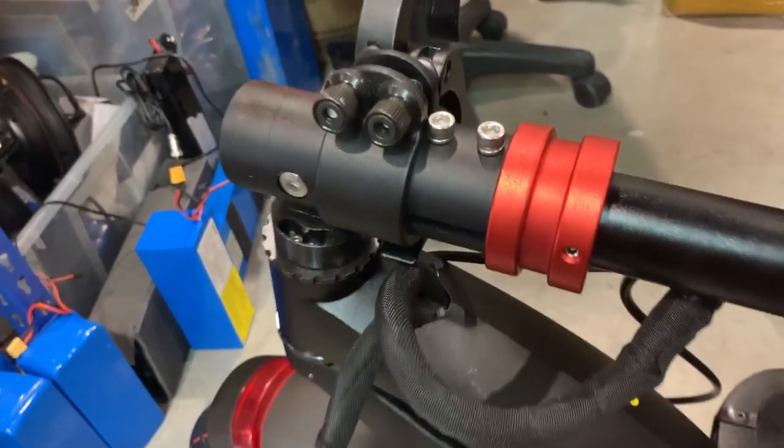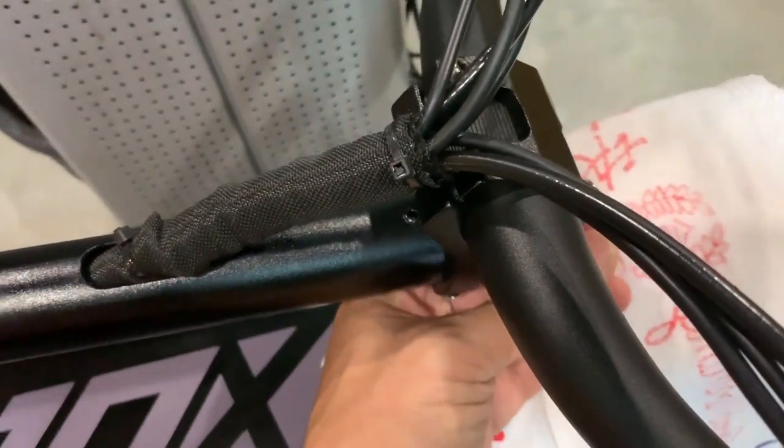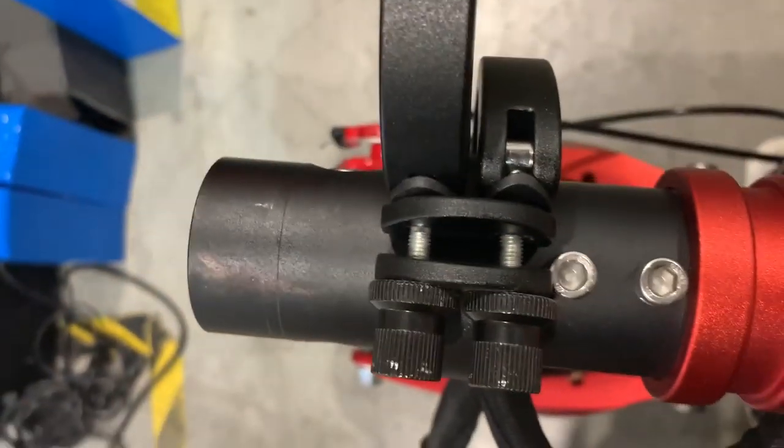So what we're going to do — what we've done is fold this down. We put a cloth here just so that it does not scratch on the rear fender of the 010X.